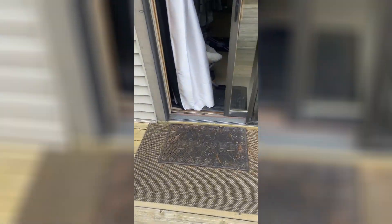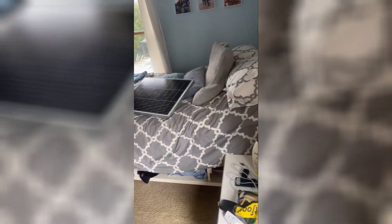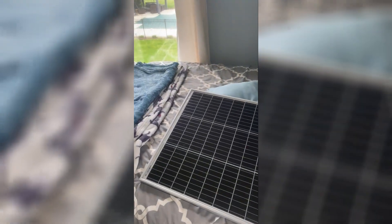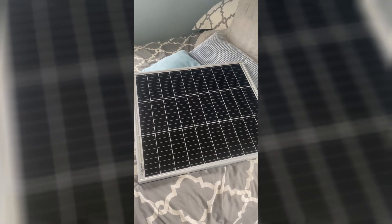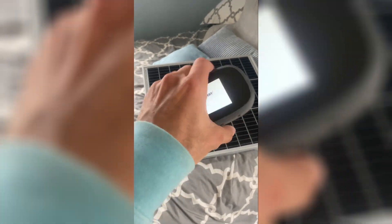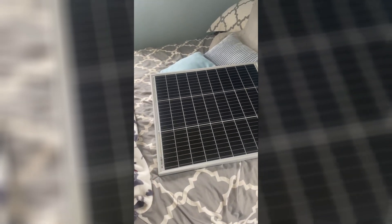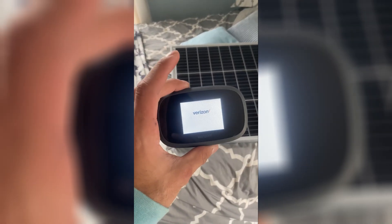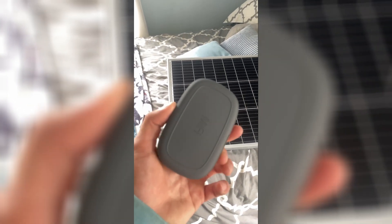If I had a RUT240, I could get away with the 50-watt because I wouldn't have to go out and turn it on. It would be turning off and on a lot at night and on cloudy days, but I wouldn't mind that. The RUT240 is $300 to $320, plus data. The reason I got this Mi-Fi is it's $40 a month for unlimited data — AT&T and T-Mobile unlimited data is probably almost $80 a month.